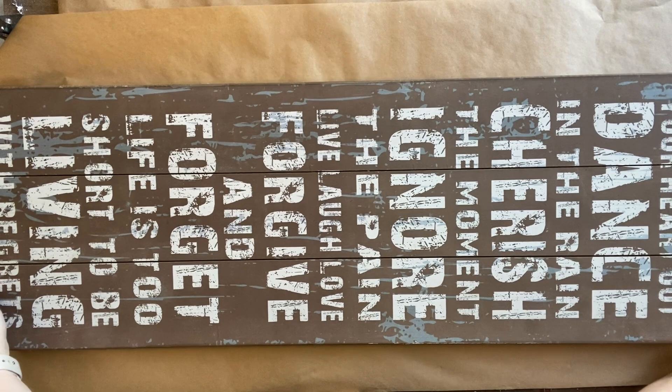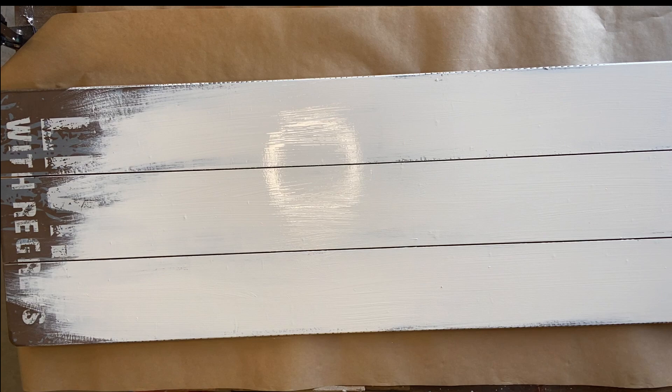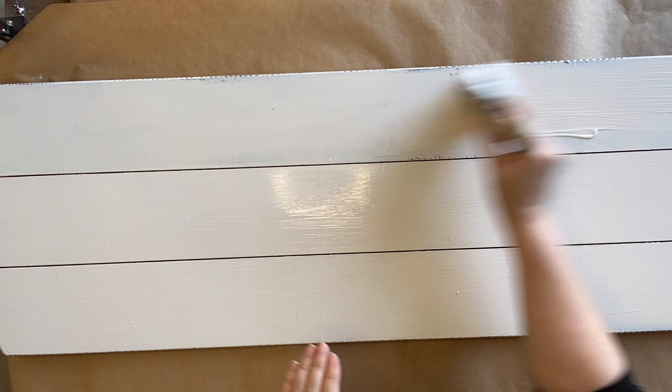After cleaning, my first step is to apply two coats of Dixie Bell's Endless Shore Silk Mineral Paint. Silk Mineral Paint has a built-in stain blocker so it's going to help block out all of those letters and any stains that I can't see, and it's also going to seal my project so that it is protected and ready for the next step.